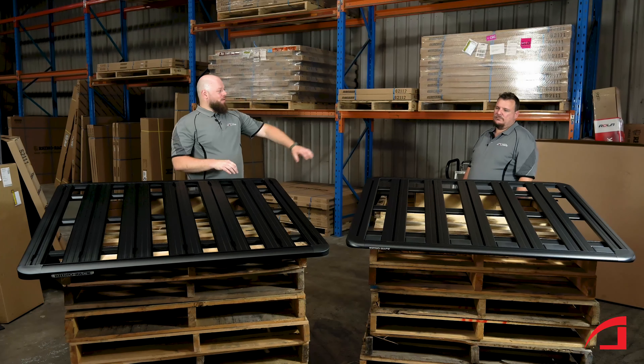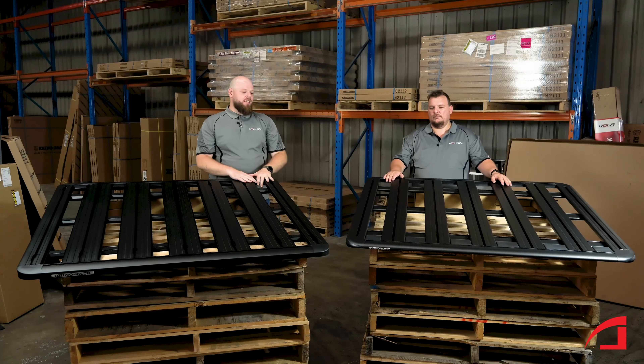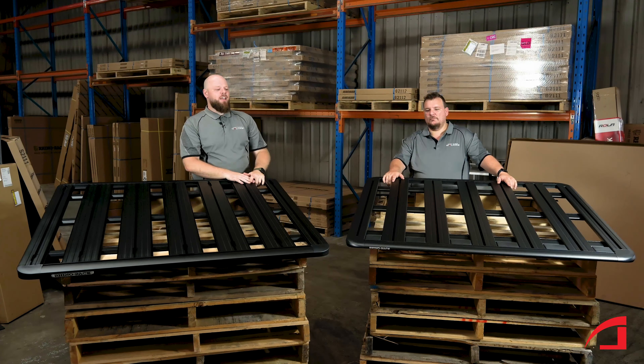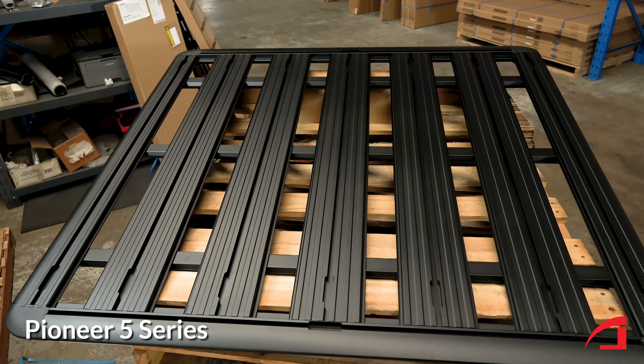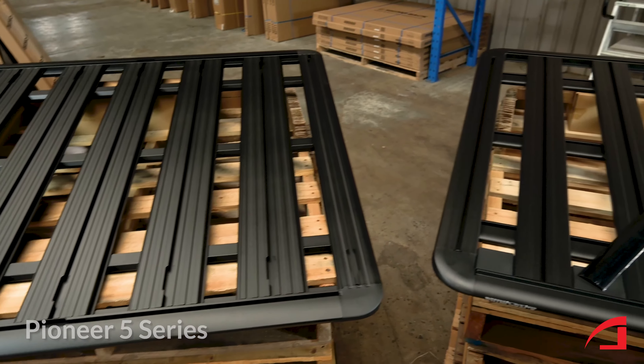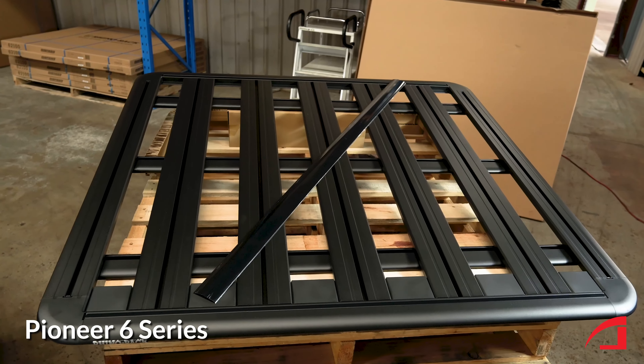Hey, Matt here from Roof Racks Galore. I'm down here with Brayden. Today he's one of our seasoned veteran fitters — been with us for over 15 years, so just a wealth of knowledge right there. You can see we've got the Rhino Rack 5 Series platform and their new 6 Series, and Brayden's going to run us through the major differences. So what's the big differences between the 5 and the 6?